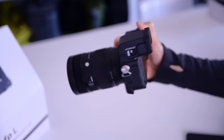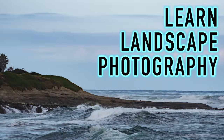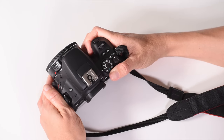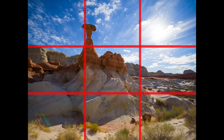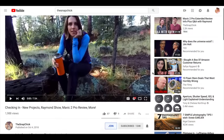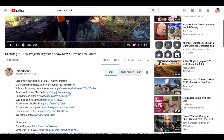But before we jump into this camera, if you are new here, hello, my name is Leigh. I make videos every week on all things photography and anything where you might have a camera in your hand. That might be gear reviews like today, or it might be inspiration or technique or art topics. I just recently released my completed full course on landscape photography — over three hours of video learning — available to my members. Click the link in the description to learn more about channel membership.